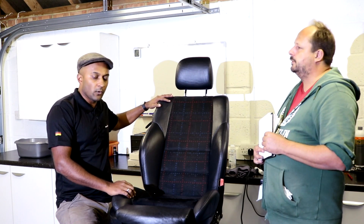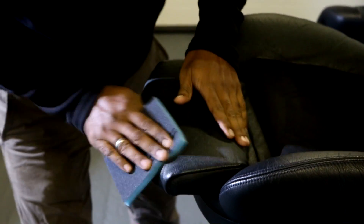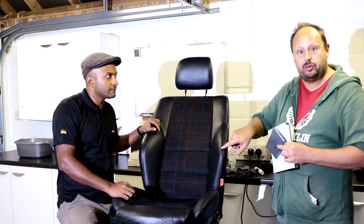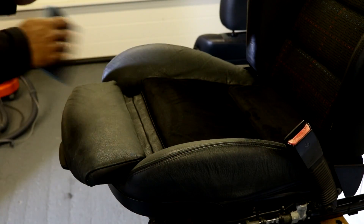After degreasing, certain areas of the leather felt a bit rough, so we sanded those areas down using sandpaper — around 500 grit, which is quite a mild sandpaper. Gentle pressure is very important — you're not trying to sand off too much material, just a light sand. Especially around the stitching, make sure you don't sand too aggressively because you'll get the fibers coming up.